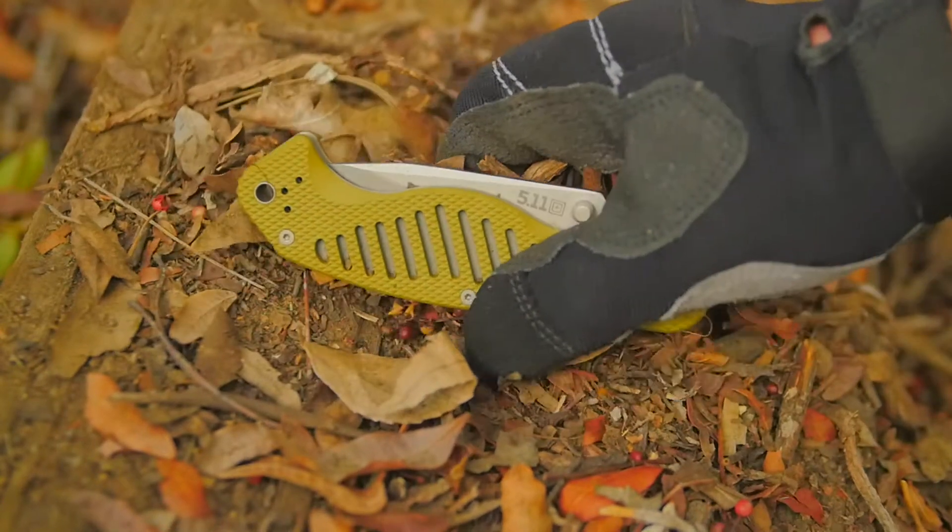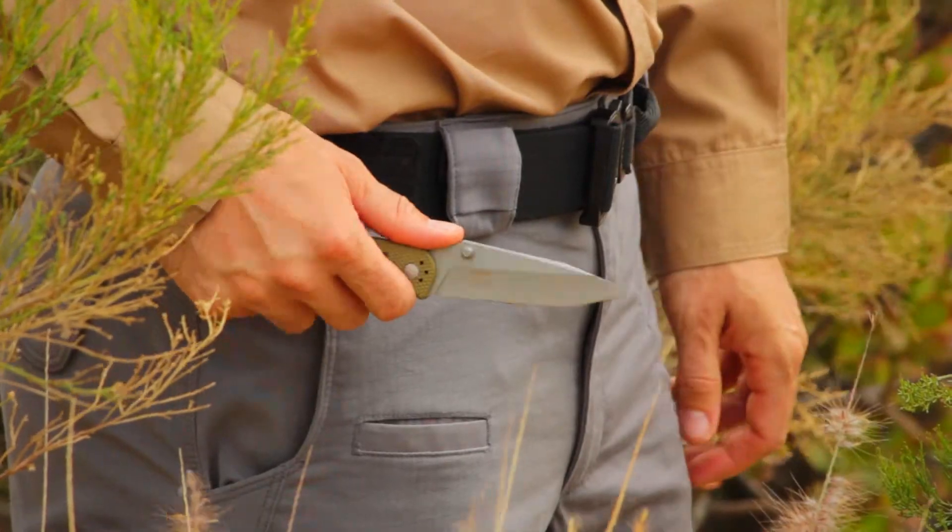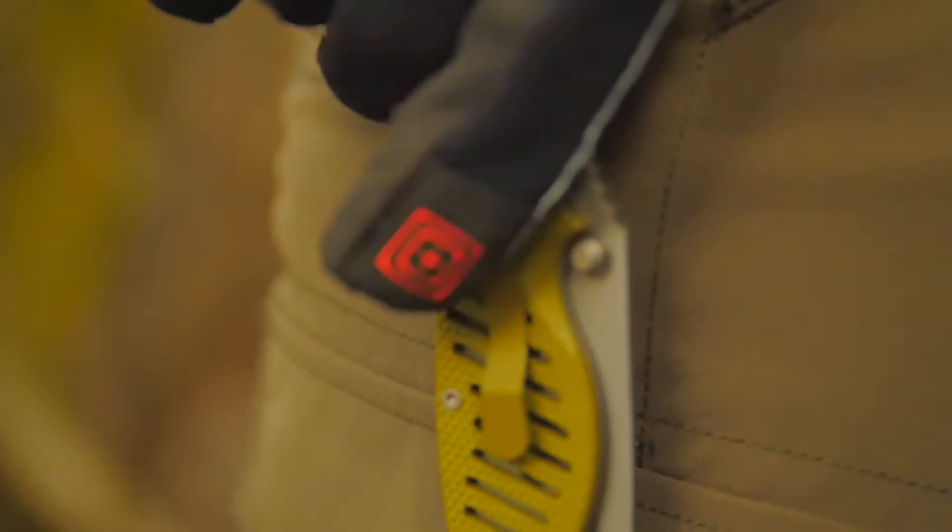The 5.11 Counter-Strike 2, or CS2, is a full-size tactical spear point folder with a 3¾ inch spear point knife blade hardened to 57-59 HRC for enhanced tensile strength and edge retention.